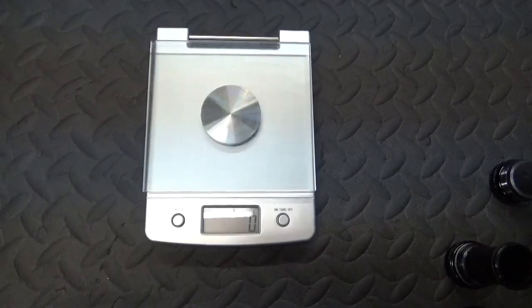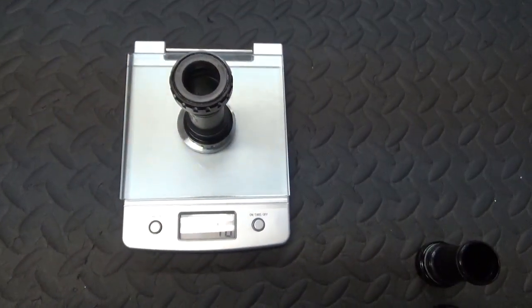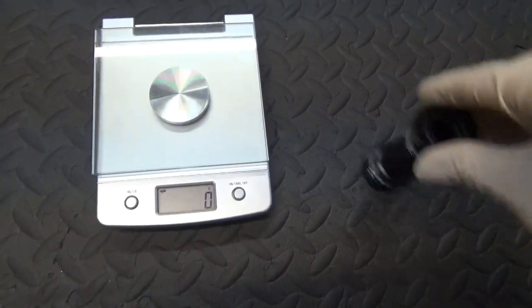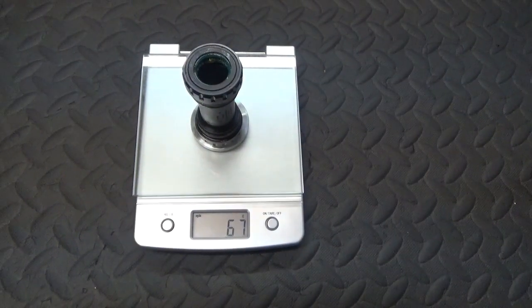Regardless of the difference, it's just the end cups are smaller. I'll put them on the scales to see the weight difference between the 105 and the latest Dura Ace 9100. They're both Hollowtech 2 bottom brackets and the fitment is the same — both threaded bottom brackets. The 105 is 76 grams and the Dura Ace 9100 is 67 grams.